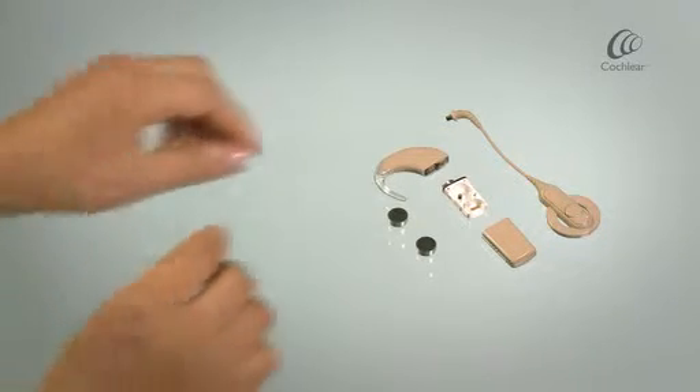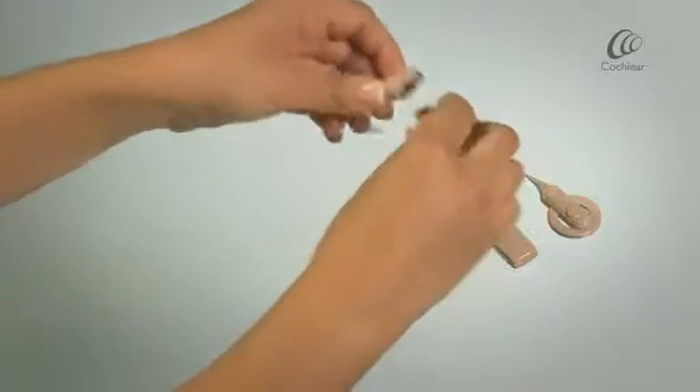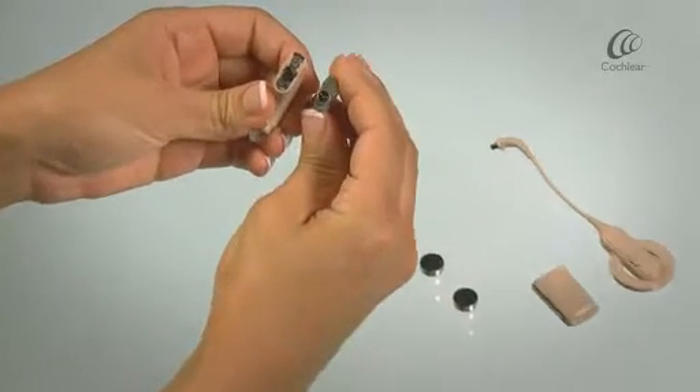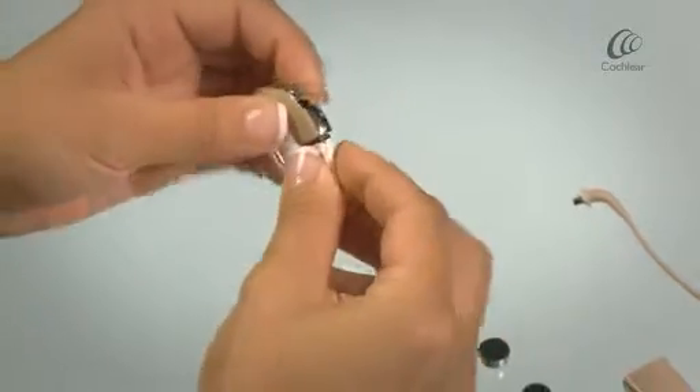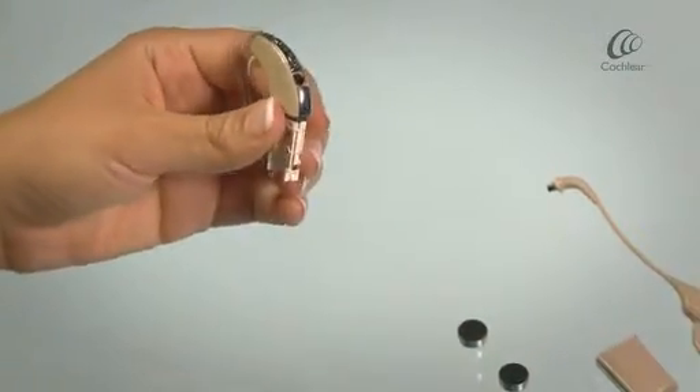Take your sound processor and battery module. The connectors will twist together. Ensure your battery module is locked to your sound processor.